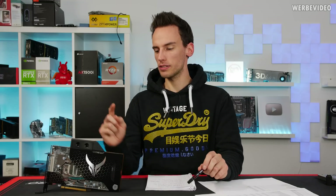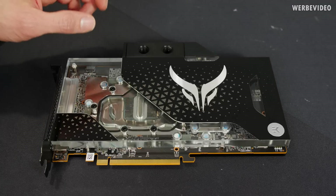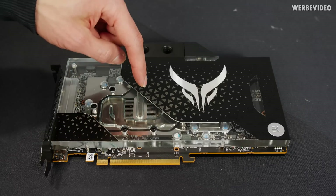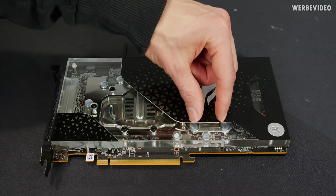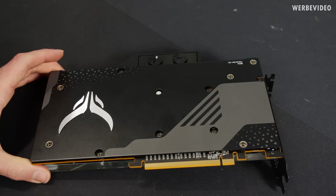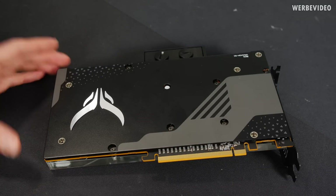Let's go ahead and disassemble this card to take a look at the quality of assembly and see what you get for 600 euro. In general it's a pretty normal EK design: water intake here, spread over a jet plate, then a typical very thin fin design, the VRM cooling area, and then to the outtake. There's the EK logo and PowerColor Liquid Devil branding. Turning it around, you can see the card is equipped with a nice backplate in PowerColor design.